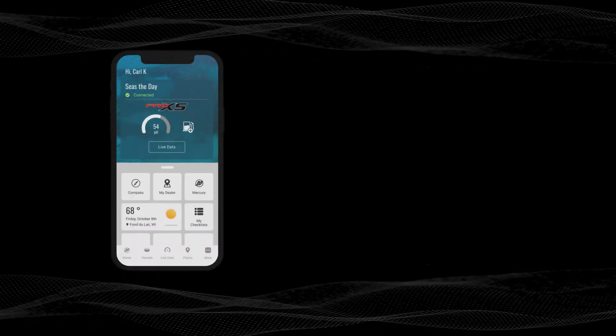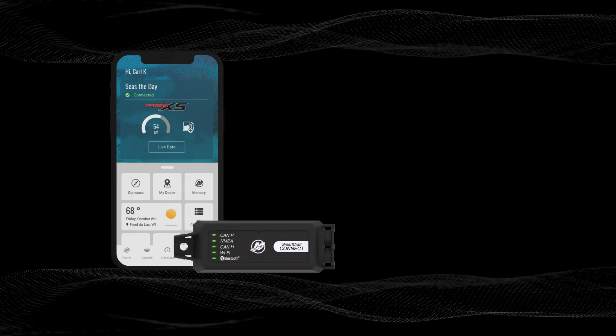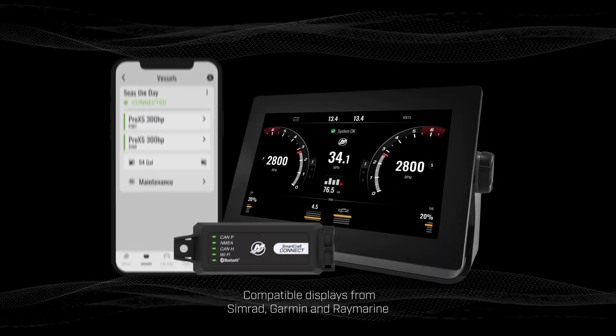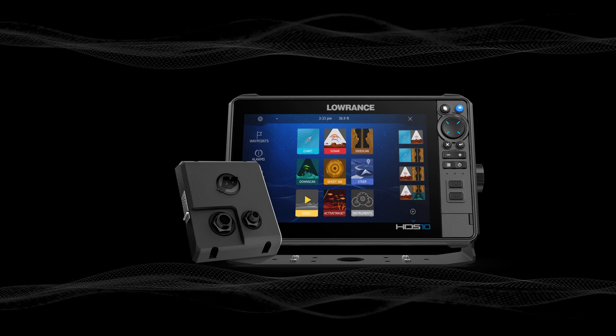You can connect a compatible engine or avatar outboard to the app using a SmartCraft Connect mobile module. The standard version of SmartCraft Connect can integrate multiple engines with the app, plus with leading compatible displays. VesselView Link offers similar display integration for compatible Lowrance and Simrad devices.